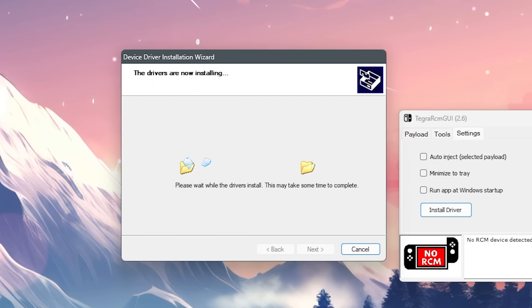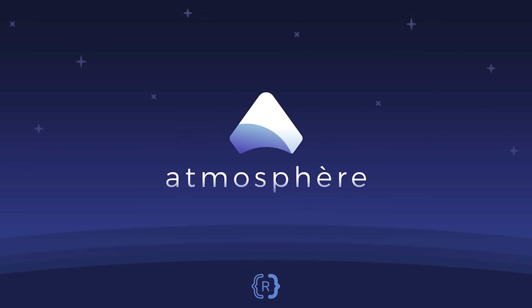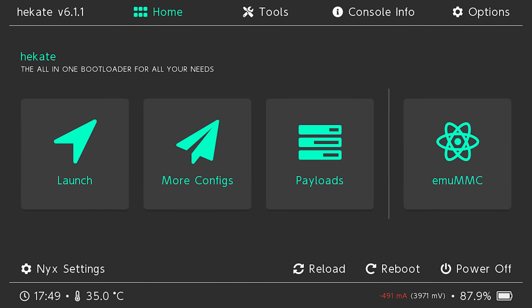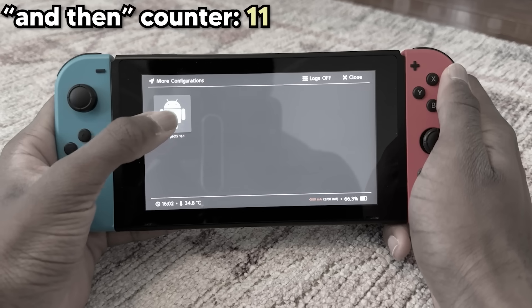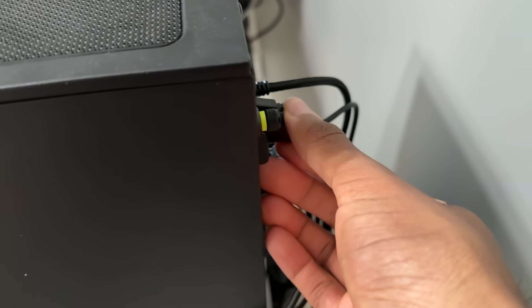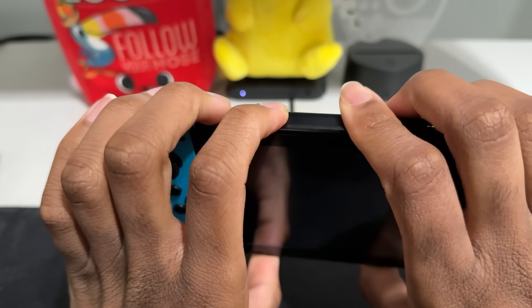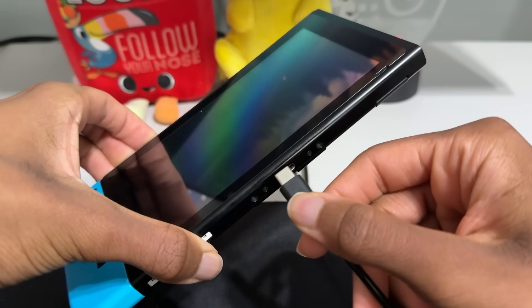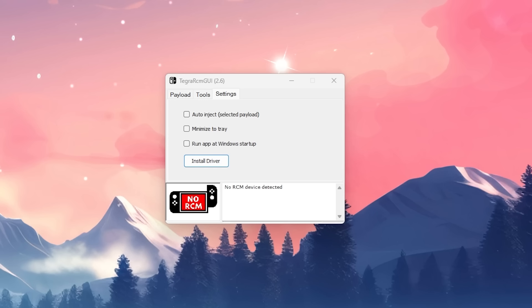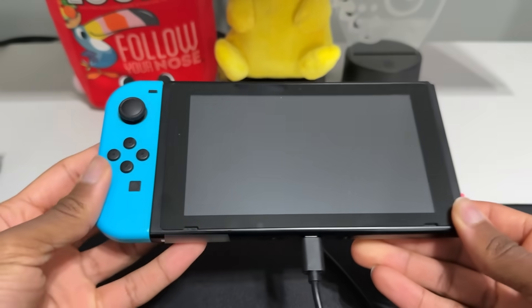Now you can take your SD card out of your computer, put it back in your Switch, and slide your RCM jig on the right Joy-Con rail. We're then going to open Tegra RCM, go to settings, and click install driver. If this window doesn't pop up, reopen Tegra RCM and try installing the drivers again. What I'm about to do is what you have to do every time you want to boot into Hekate to run Atmosphere. Atmosphere is the name of the custom firmware we're installing, and Hekate is the name of the bootloader used to boot into Atmosphere — or even Linux and Android if you want. Now plug your USB-C cable into your computer but not your Switch. On your Switch, hold down volume up and the power button, and while doing that, plug the other end of the USB cable into your Switch. Tegra RCM should say RCM OK, and after that you can let go of the buttons.